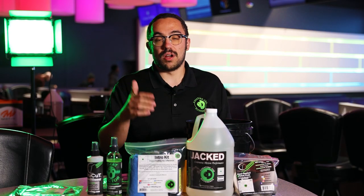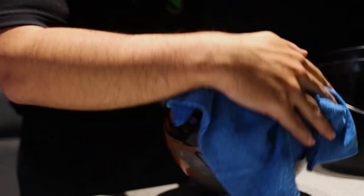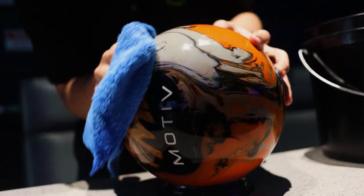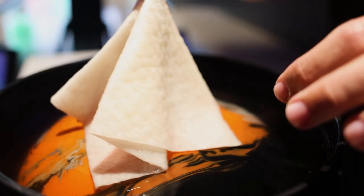You can get roughly 25 to 30 uses out of one gallon, but the key with this product — or any of our other soap products — is keeping it clean with a CTD absorption pad.